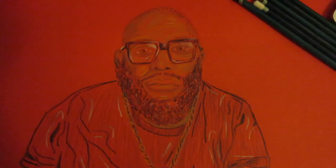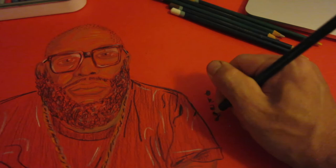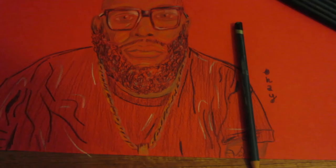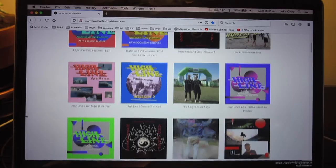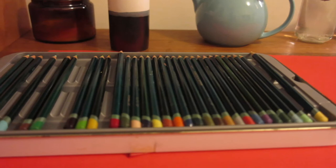There we go — just wrapping it up. The only thing left to do now is put your little signature on it. So whatever you've created, sign it off and send it in — I'd love to see what you guys have created out there. It can be anything: a drawing, a painting, whatever you're going for, send it in. We'll showcase the best ones up on localartistdivision.com. Keep tuned for the next episode where we dive into something else. This has been Drawing With Pencils — hope you like our Killer Mike rendition. Peace.